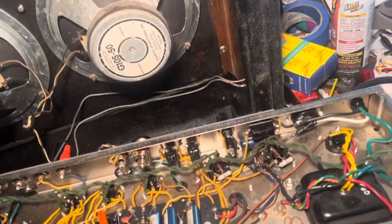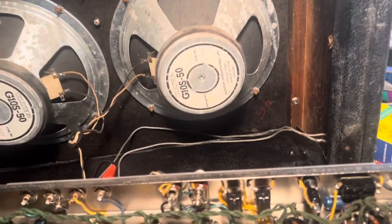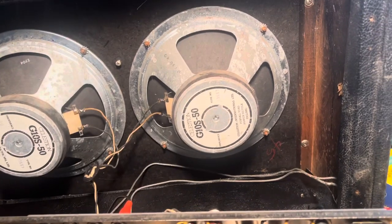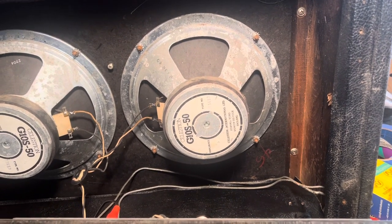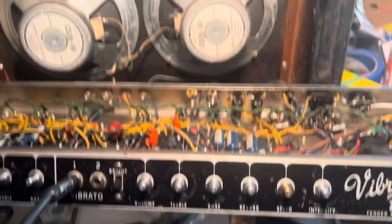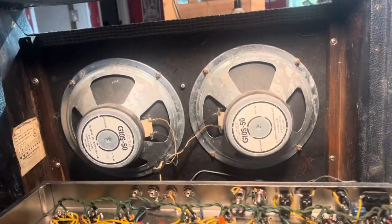And certainly fast enough. It can go... With no reverb plugged in, no tremolo, both channels — the right speaker breaks up.